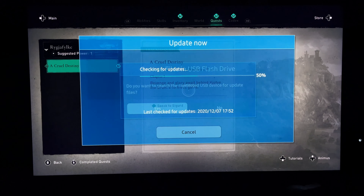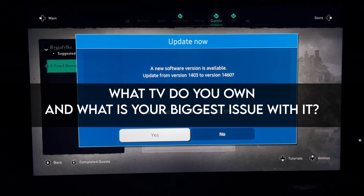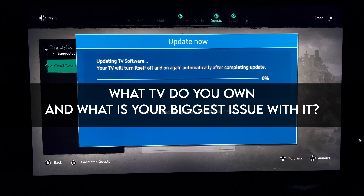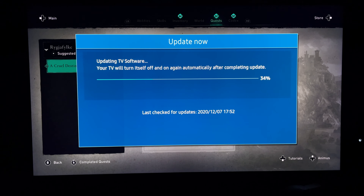Before we get into anything else, I just want to introduce the question of the day. What TV do you guys own right now and what is your biggest issue with it? Let me know the answer in the comments below. Let's talk about what is going on with Samsung and these firmware updates.